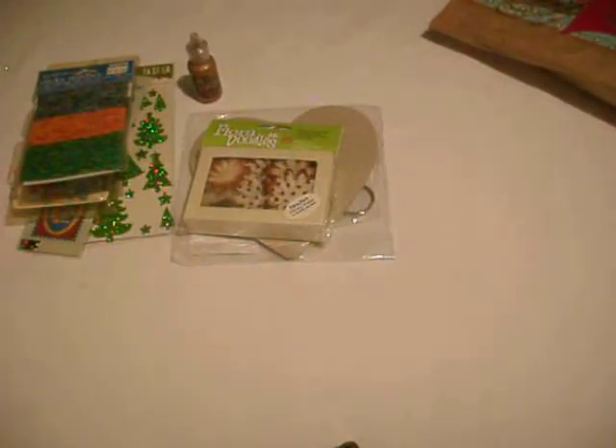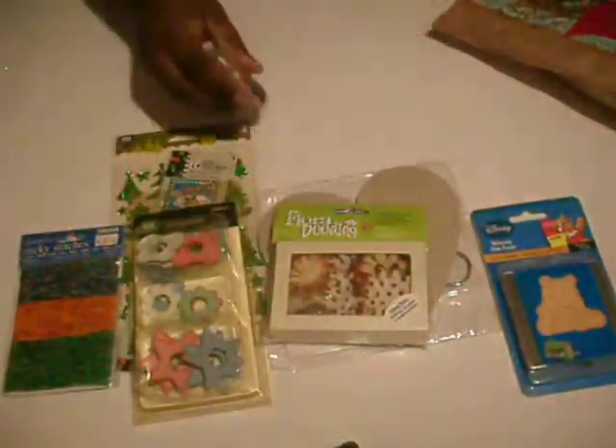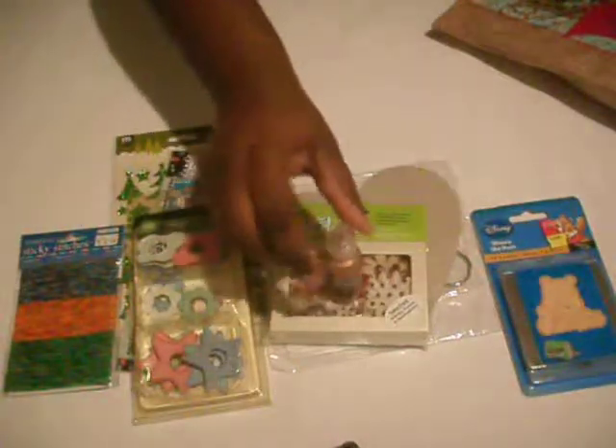Oh my gosh, and she gave me a Winnie the Pooh die and embossed die cut. Thank you so much, Ms. Kathy. I really, really am going to enjoy creating with all these goodies that you've given me.